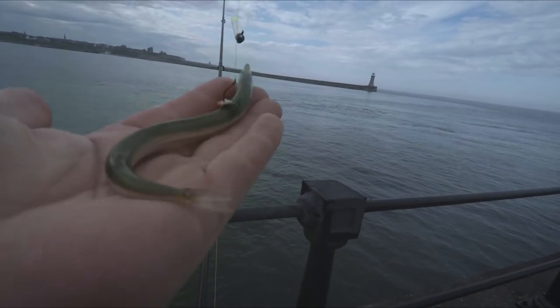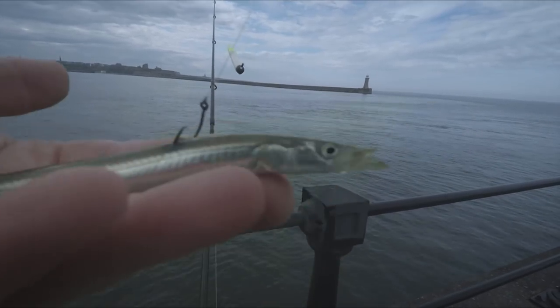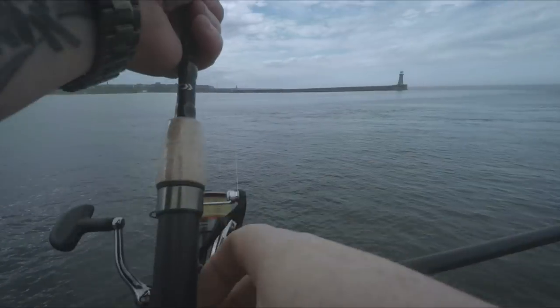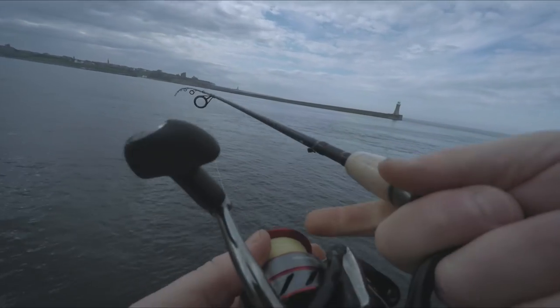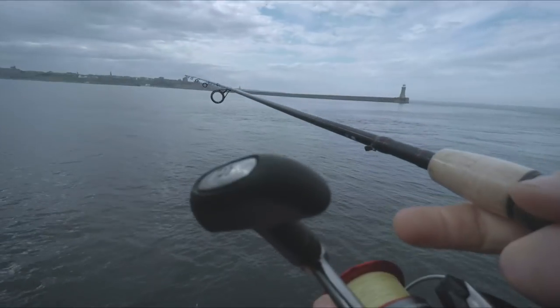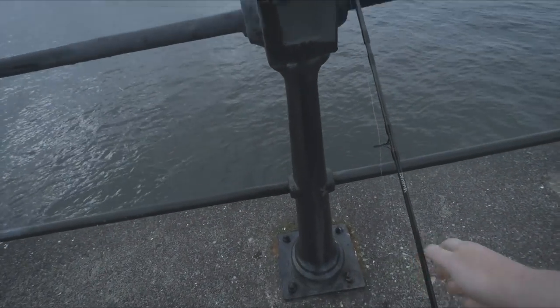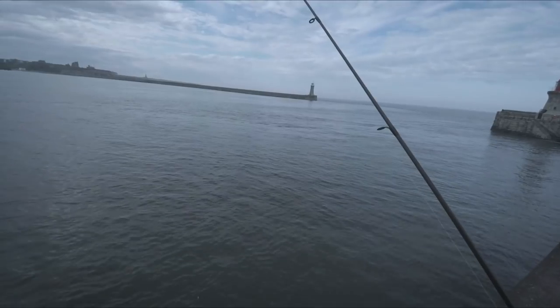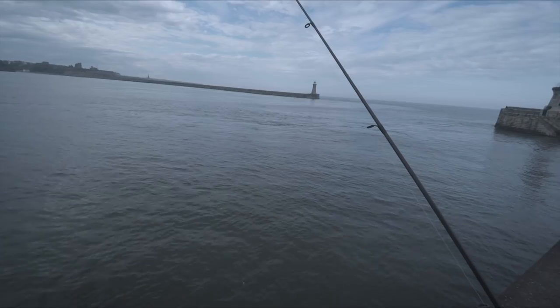Off it goes. As you can see, the sand eel is still alive. Hopefully something big will come along and take this — you never know. That's all I'm doing, just plonking it out. I'm leaving the bail arm off, letting it just float along. Hopefully a bass or something will take it, or a mackerel — but we'll see.